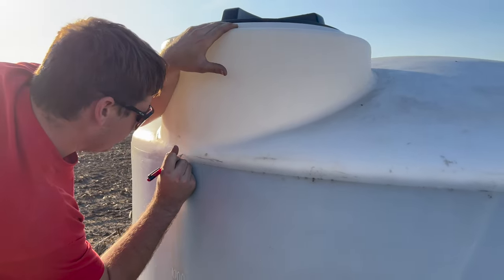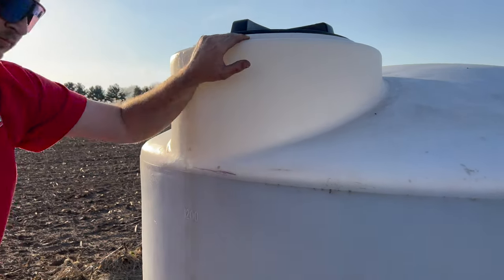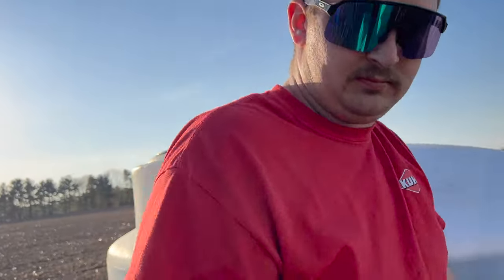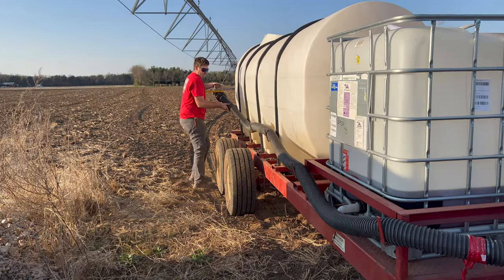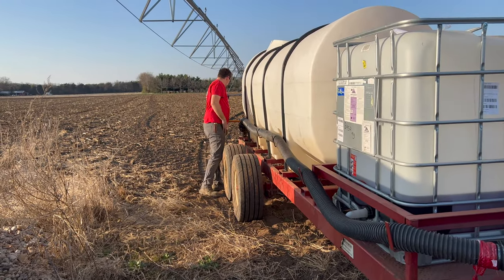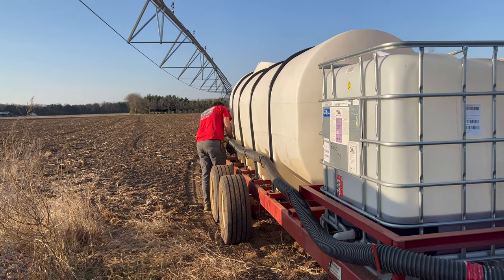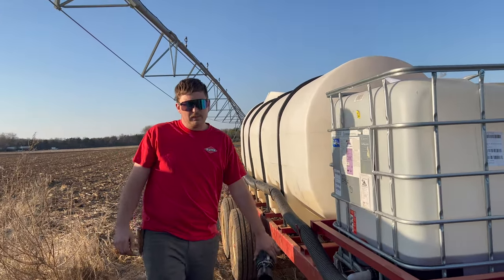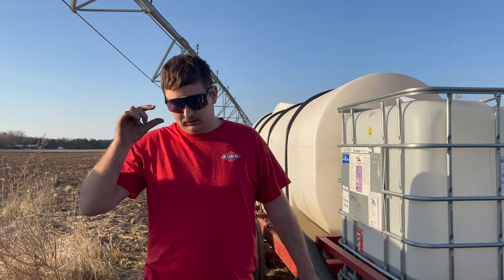In the wise words of National Lampoon's Christmas Vacation, the crapper's full. Not quite full — you can go right here. So close. There you go. Take it back or just leave it hooked up? Let's just take it back.